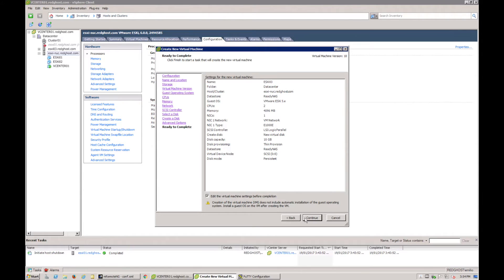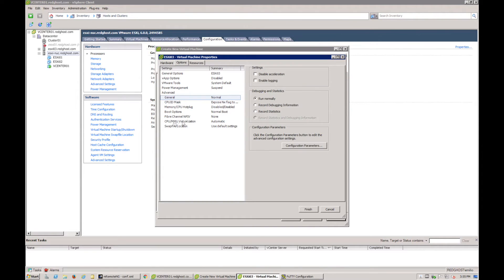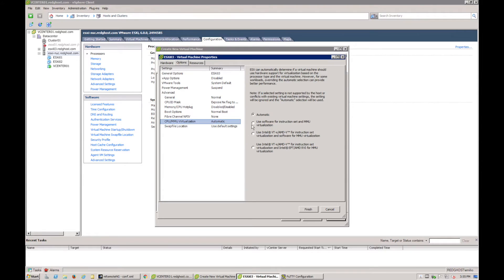We're going to edit the virtual machine settings — this is the same as right-clicking the VM and going into edit settings. Under Options, look for CPU MMU virtualization and tick that on. This enables the CPU on this host for VT. The top option is generally for 32-bit VMs, but most of the time you want 64-bit, especially if you're running later Windows Server editions.